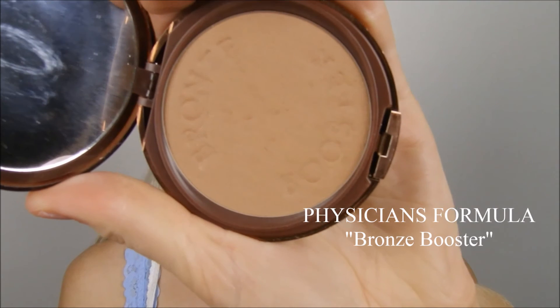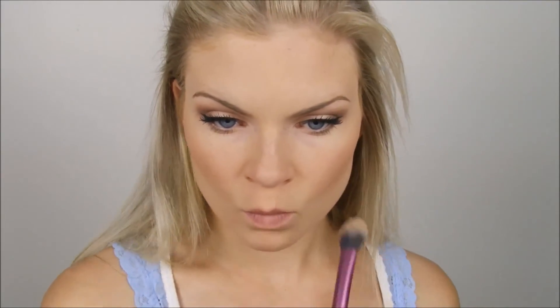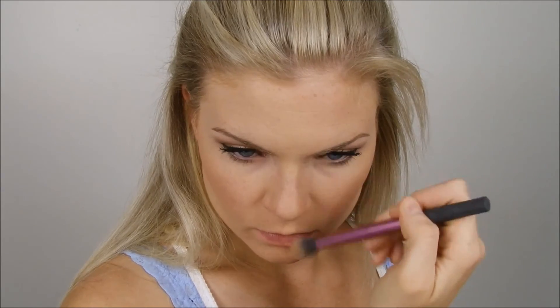So the next thing I wanted to do was contour my face using my Physicians Formula Bronze Booster. This is something I don't always do, but on nights where I'm working at a bar or just going out and I want a lot of makeup, I'll definitely do it — in pictures it just looks so good. Contouring really lets me see my jawline better, the edges of my nose, and putting it under my lip makes my lips look bigger. It obviously makes your face look slimmer and I just feel better when I do it, so whenever I'm wearing a lot of makeup, I never really skip this step.